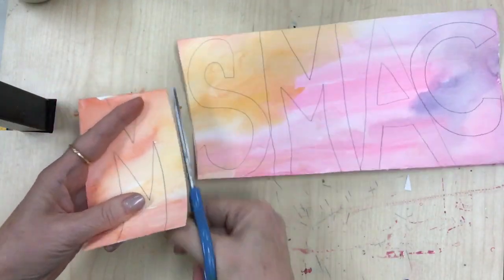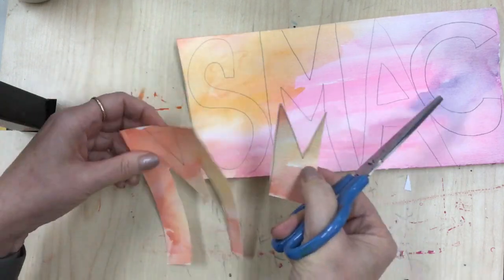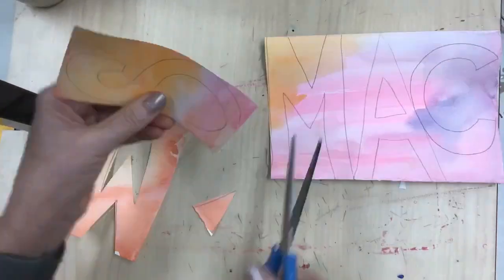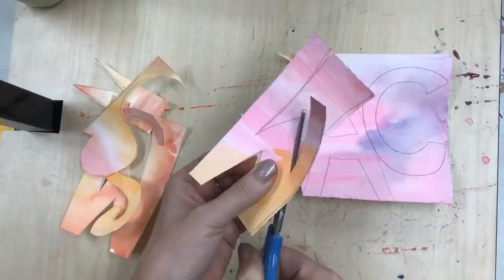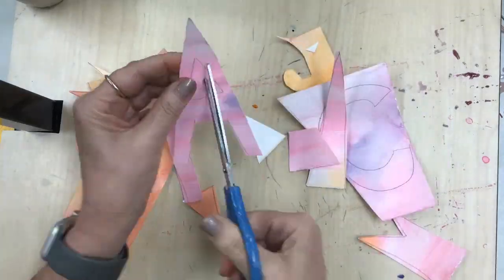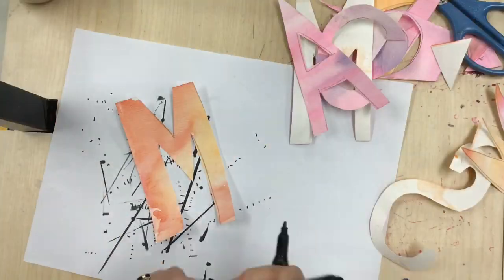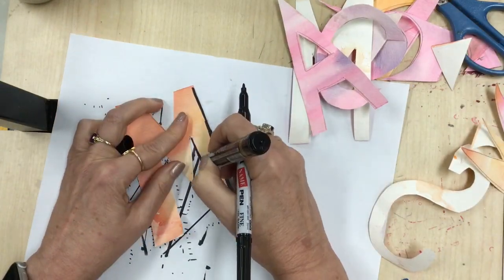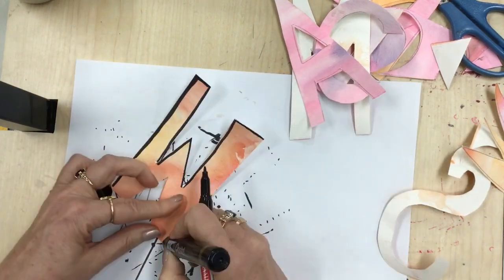It's wet but I'm going to blow it dry and then cut out the letters. Now if there are some interesting shapes created after you've cut the letters out, maybe save those — you could work them into your sculpture as well. I'm cutting out all of the letters and they're going to form the basis of our sculpture. Now I'm going to outline mine with marker. Kind of wish I did this before I cut it out, but I'll know better for next time.